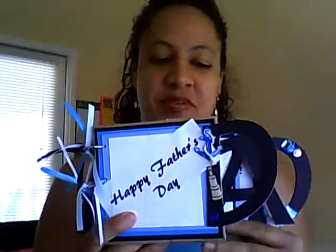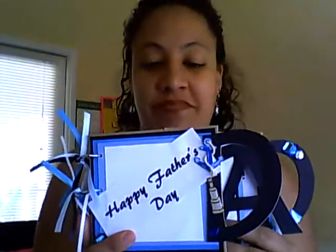And the anchor represents, to me, that he's the captain of our ship. He was always in control and he did great. He raised us and we love him for that.